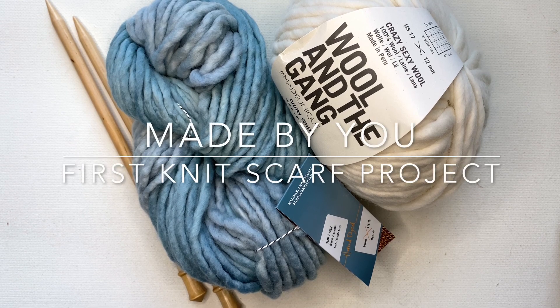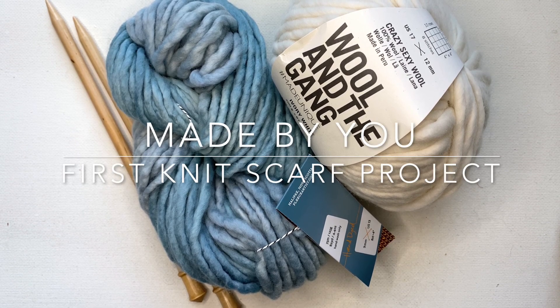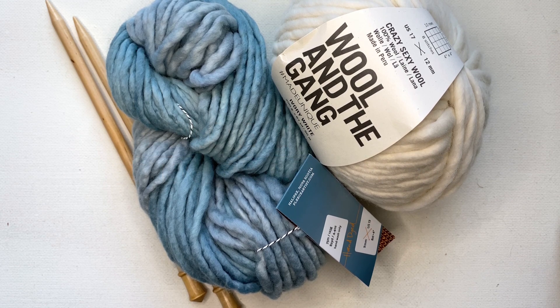Hi there, it's Kristen from the Knit Cafe. Thank you for joining me for this little video on how to make your first hand knitted scarf.